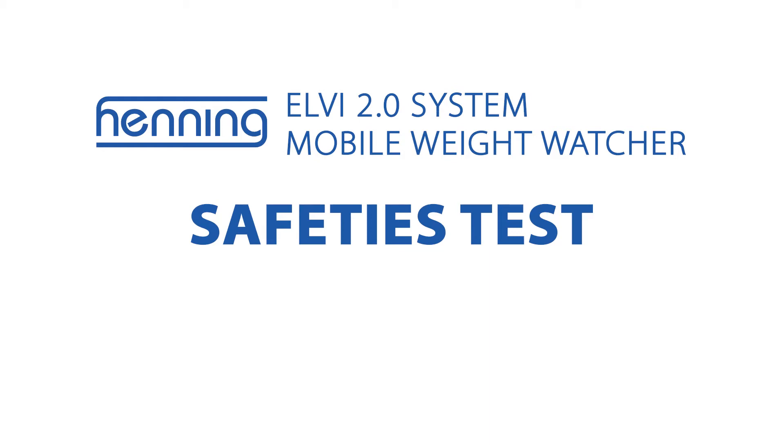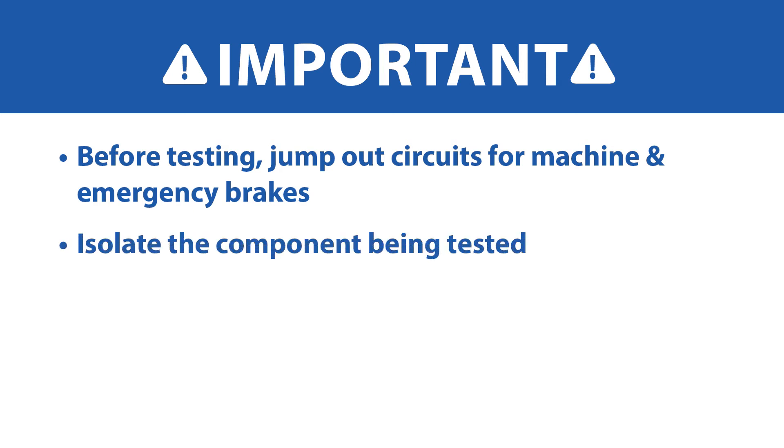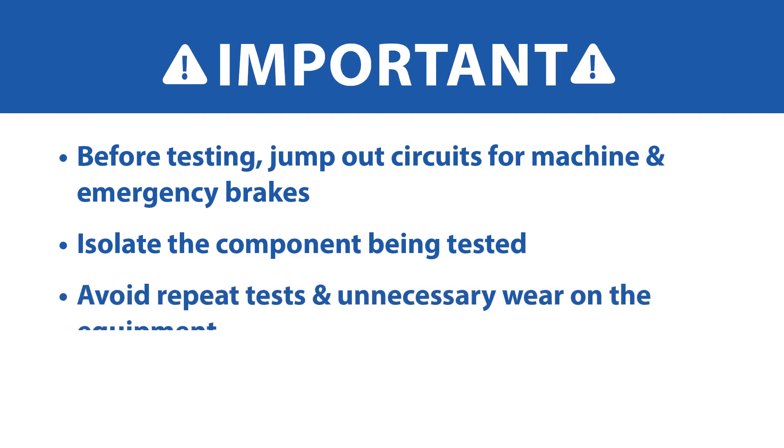This video describes how to conduct elevator safeties testing using the Henning LV2 system from WurTech. When performing stopping force tests, it is critical that you know how to jump out circuits for machine and emergency brakes on the elevator controller to isolate the component being tested. Failing to do so will require you to repeat the tests to ensure accurate results.